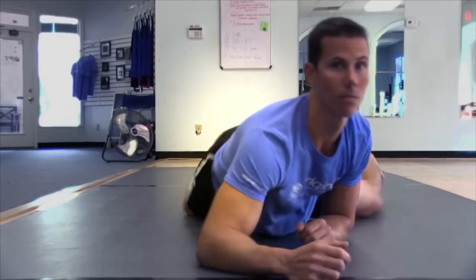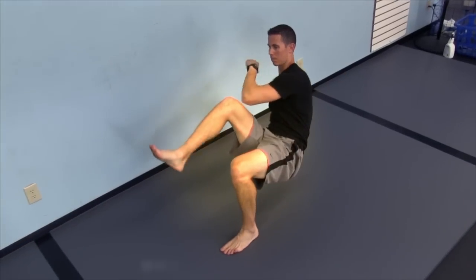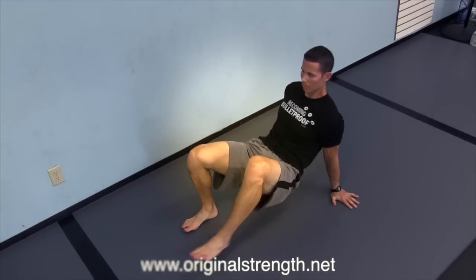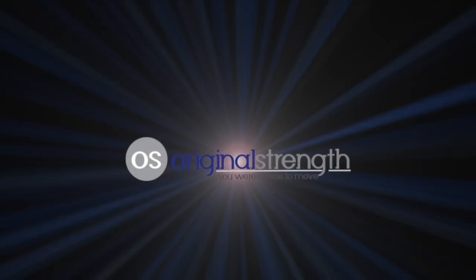So that's our tip for this week — rocking on the forearms or crawling on the forearms. Give it a shot and let us know what you think. I'm Tim with Original Strength. To learn more, check out our book Original Strength: Regaining the Body You Were Meant to Have. You can also check out our website at www.OriginalStrength.net, and of course you can follow us, like us, share us on the social media network of your choice.